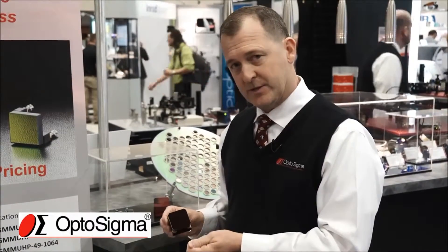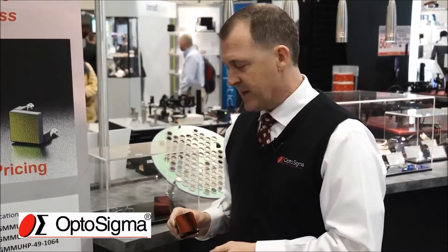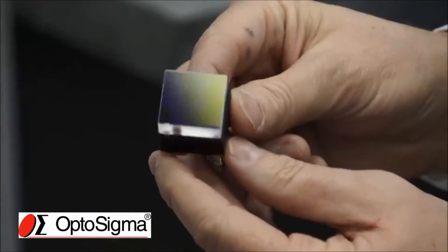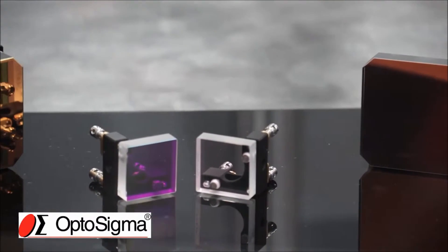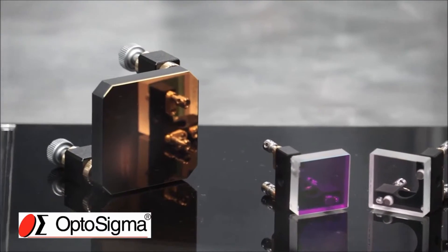After coating and after mounting, we have zero stress on the optic. These are high power laser mirrors for YAG — we achieve eighth wave flat after mounting with no stress on the optic. This is a very unique product. They're available in two standard sizes: one inch and two inch, but of course we can do custom work specific to your application or requirements. Please check these out — they're excellent products. Thank you.